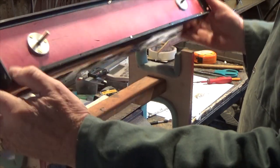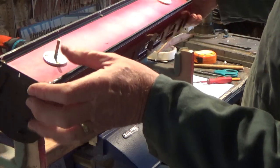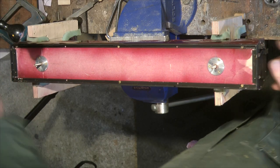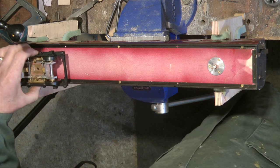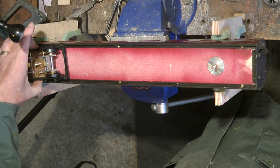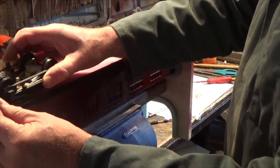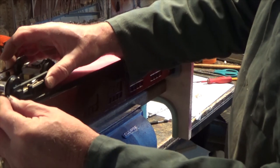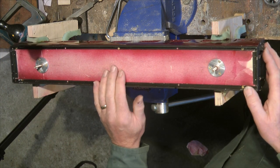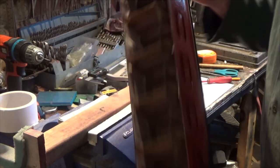The sole bars are on, the buffer beams are now on, and also the mounting positions for the wheels and bogies. That's looking reasonable. What I have to do next is work out the height for where the bogies actually sit on the chassis just to get the height right. But the sole bars, buffer beams, and bogie mounting points are coming along pretty well - makes a difference now with those sole bars on there.